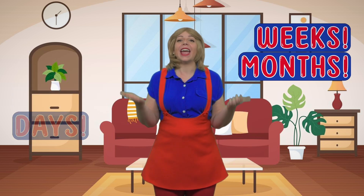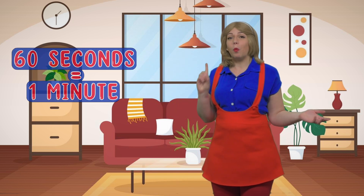We count time in seconds, minutes, hours, days, weeks, months, and years, and they all build on top of each other. First, there are 60 seconds in one minute. Then there are 60 minutes in one hour. Then there are 24 hours in one day.